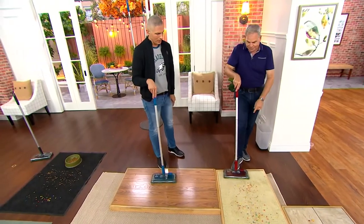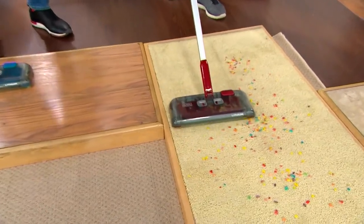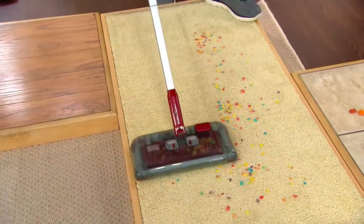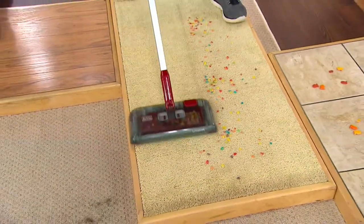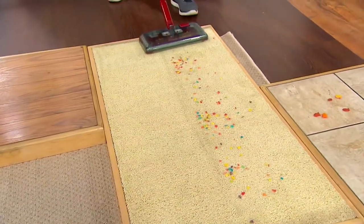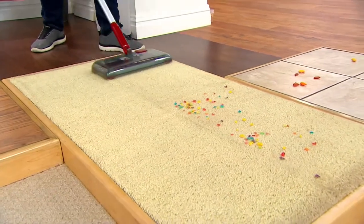Watch this — this is a medium-pile carpet. Now, if you have a shag carpet, honestly it's probably not going to work very well. But look — I'm just going back and forth, and this is not using suction, which is going to be important when I show you a throw rug, on which you could not use suction because it would actually pull it up. But this is kind of that cereal mess that occurs every once in a while.